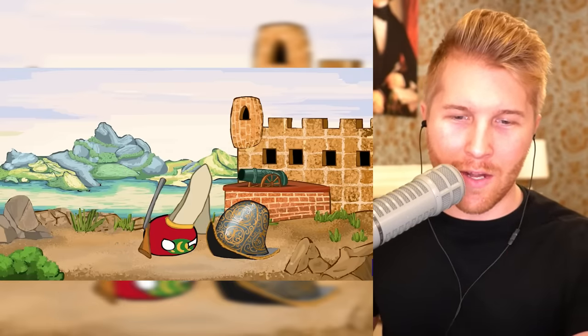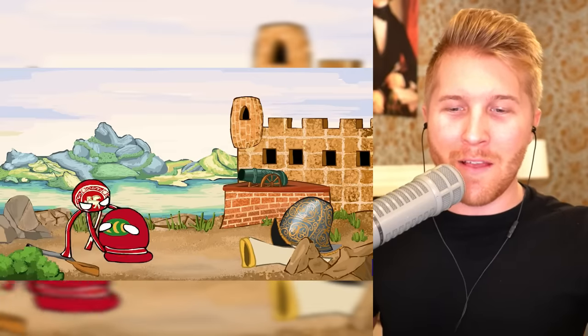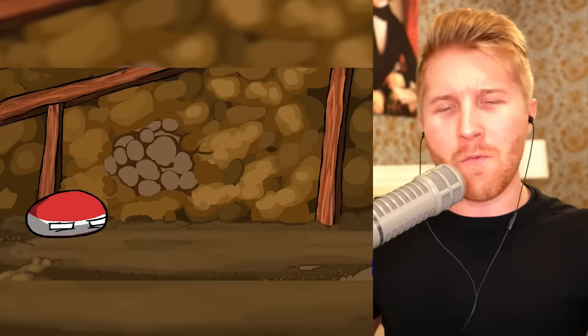They're going to use cannons to bring down Byzantium — this is basically the full fall of Byzantium we're witnessing. Venice! Forgot how horrifying Venice can be. I thought they were going to be horrifying. Venice did that to a lot of people and it was successful — I'm really surprised it didn't work that time.